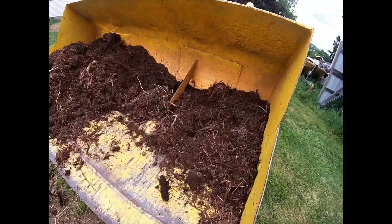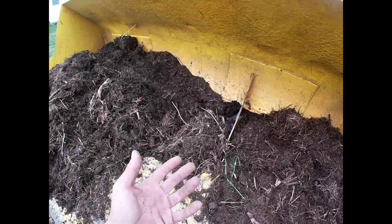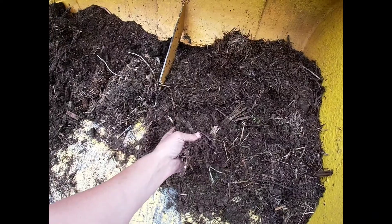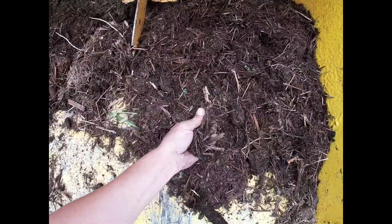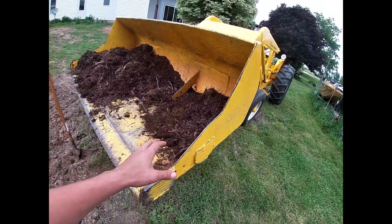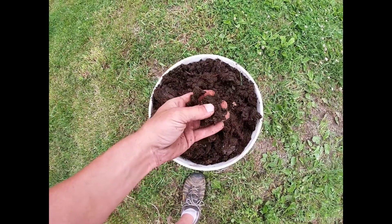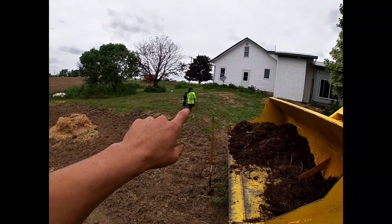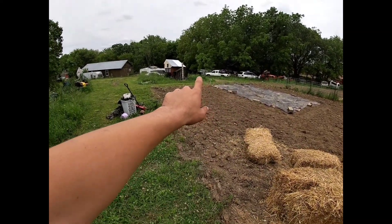Looking at some of the stuff we got here — this is generally where bigger companies would come through with a sifting machine. They'd sift it and run all the organic material back through into the next pile. But I'm really happy with this — it's going to hold a lot of moisture. This here is the cow poop compost. It used to be cow poop but it's fully composted now. I don't think you could get or buy better dirt at this point.